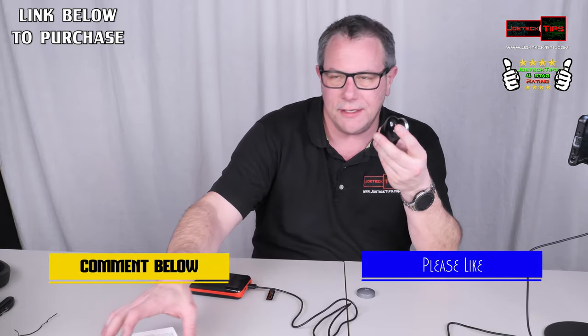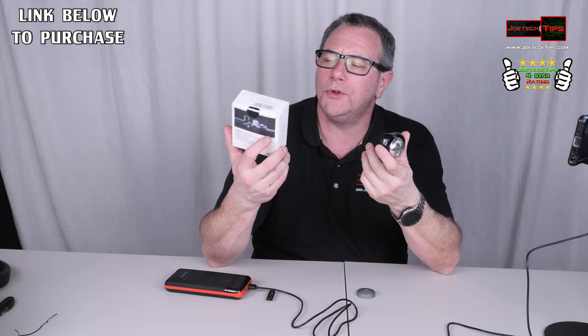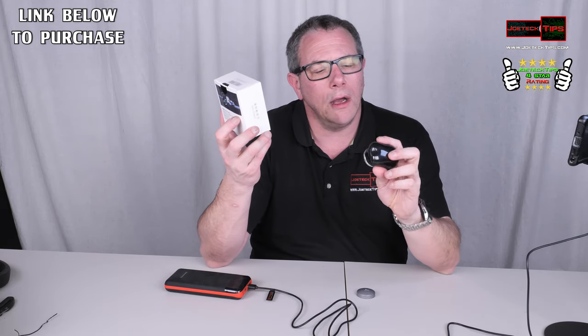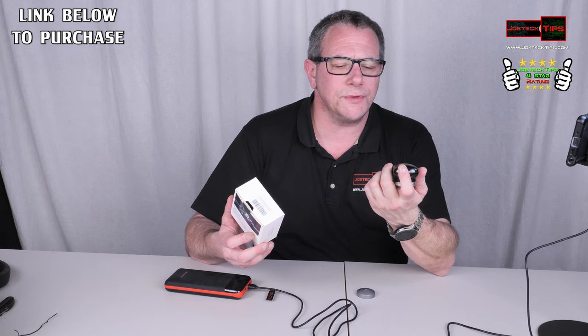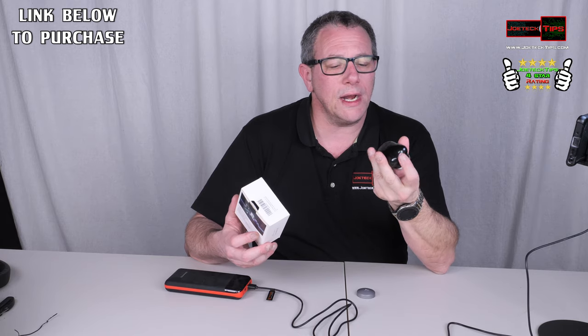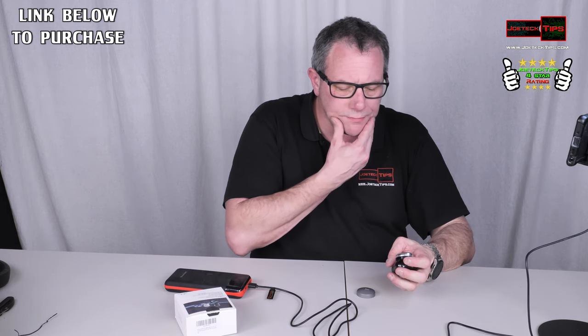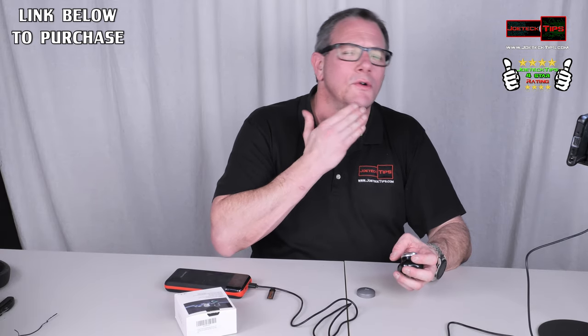So guys, you have to be the judge of that. I'm sure you've seen these advertised on Facebook or YouTube — it's a mini shaver. I just bought it because it was $21, it was cheap. I'll have a link in the description below if you're interested in purchasing it. It's just shocking that it didn't do as well as I expected. I was expecting it to do a much better job, but it's $20 — I mean, what do you expect?